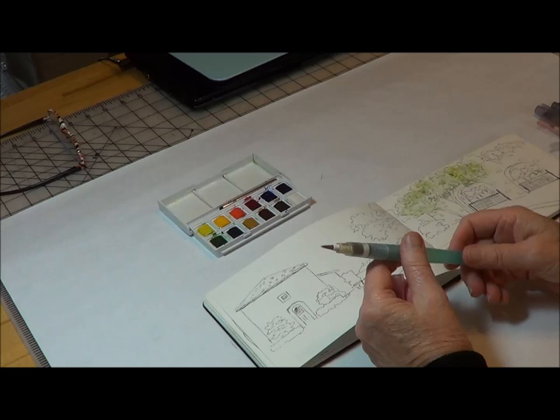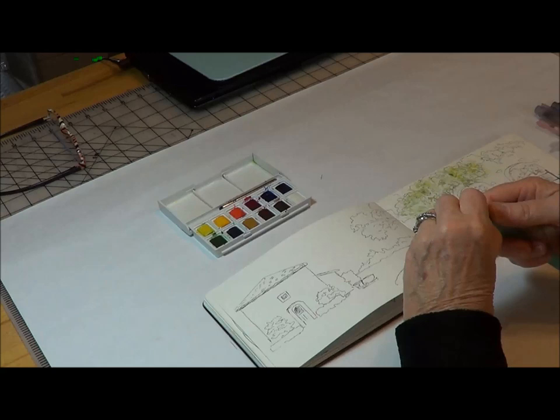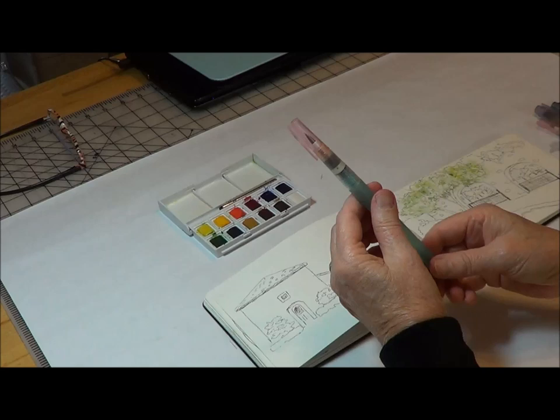What you have here is a barrel, a clutch, and the top part. You take your nail and undo the clutch, then you fill it with water — this is the clutch. After you put the water in, you put this back in, then you put it all together and voila, you've got your brush.